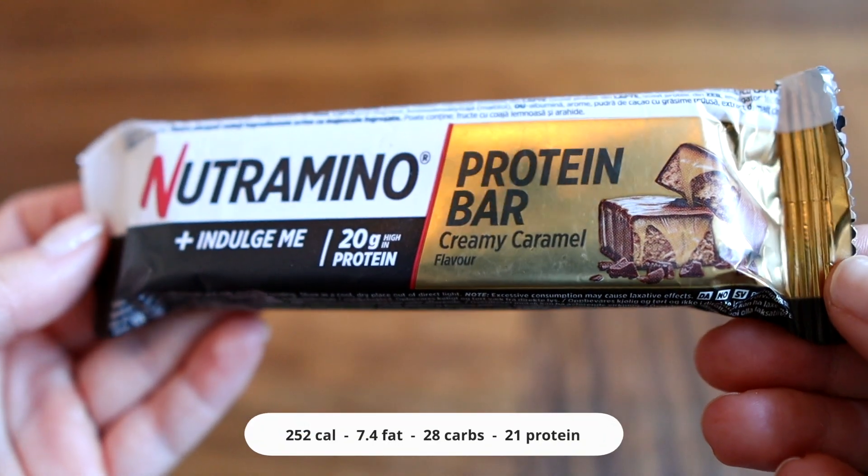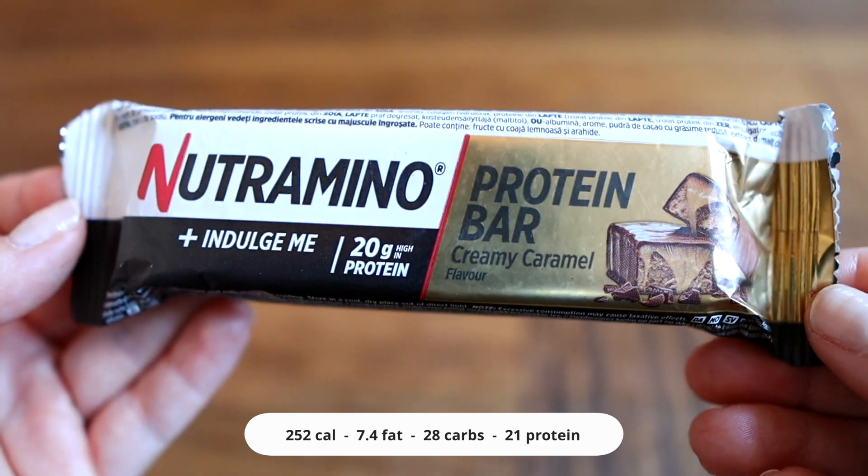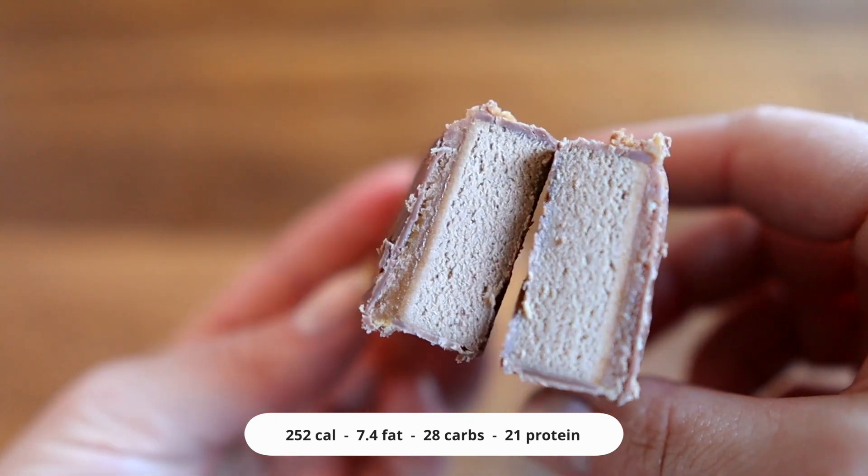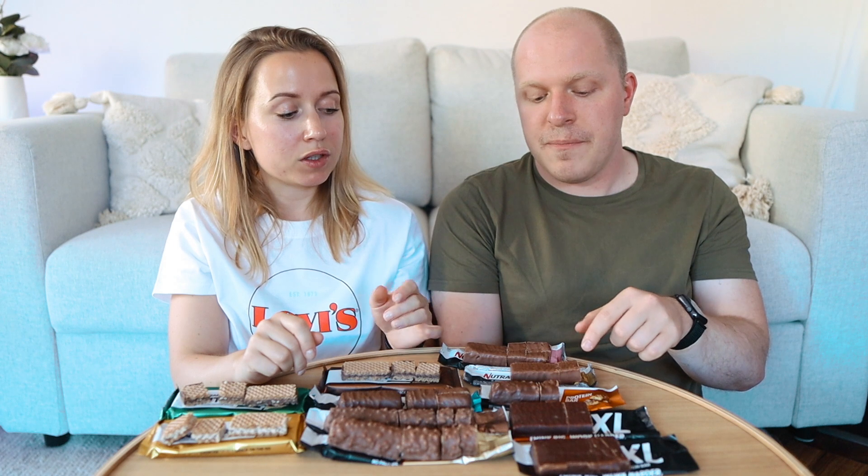So I'm going to give it a seven and a half. Next one is protein bar creamy caramel, and that's also in the indulge me range. I feel like you take a risk by putting indulge me on it — you're kind of setting up some expectations. I like the caramel flavor on that. It's a lot sweeter than the other one. That was really nice. I thought that one had really good flavor. I would put some salt on it, I think, because the caramel wasn't salty but it was really good. I'm going to give that an eight. I'm giving it an eight as well — no, seven and a half. I think seven and a half.